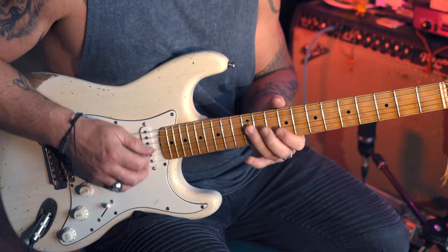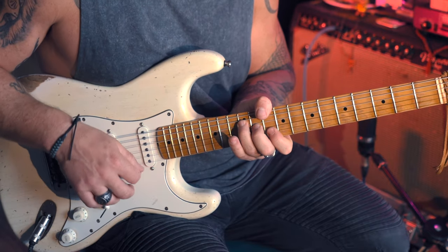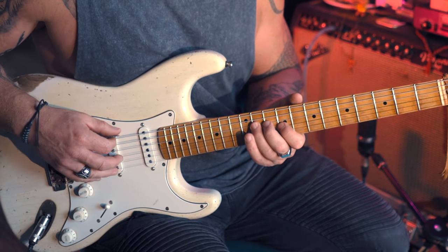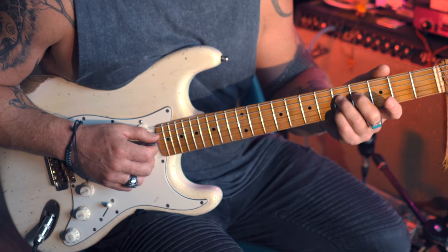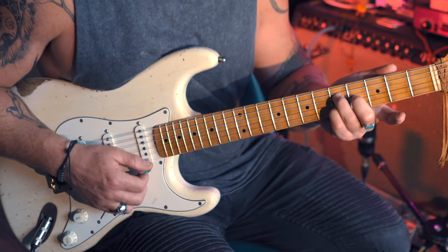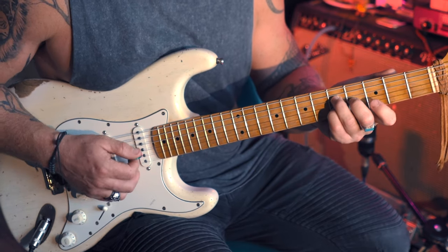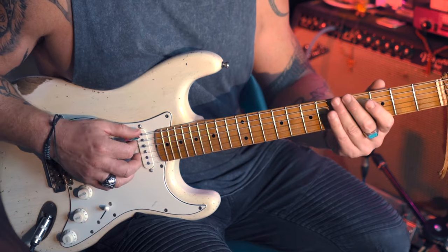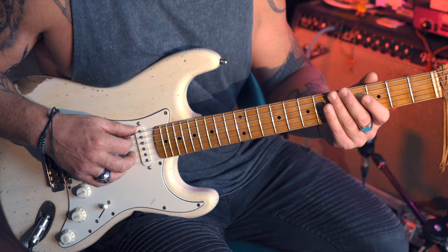From the G we go — a lot of thick upstroke. From the D, and then we're going to do the same lick as the start. Then hit an open E. And then the position we've got here is on the D string we've got the 5th, on the G string we've got the 4th, on the B string we've got the 5th. You can get that little hammer on and off it. That's a really pivotal part of the song — it takes you nicely back into the beginning.